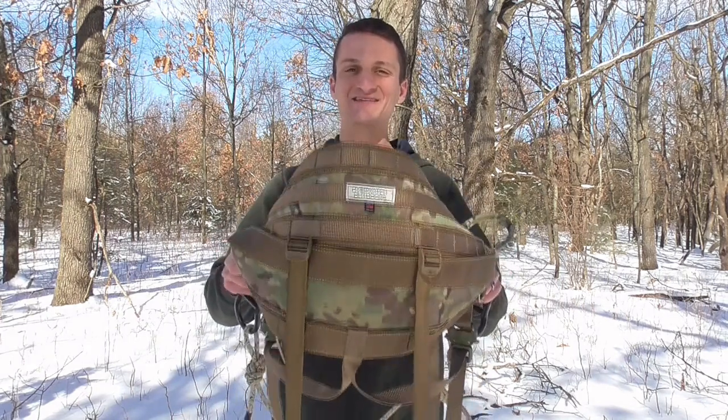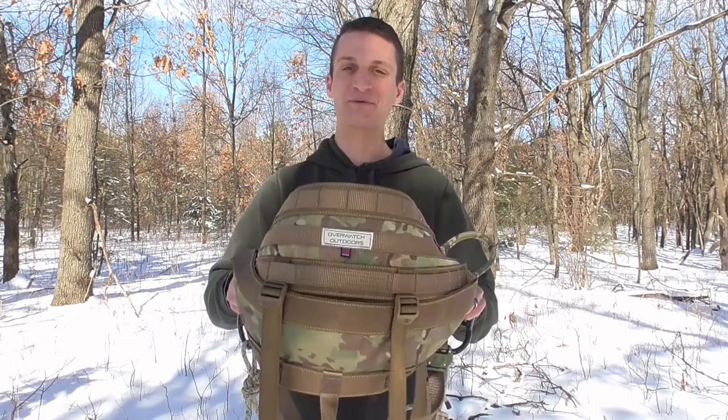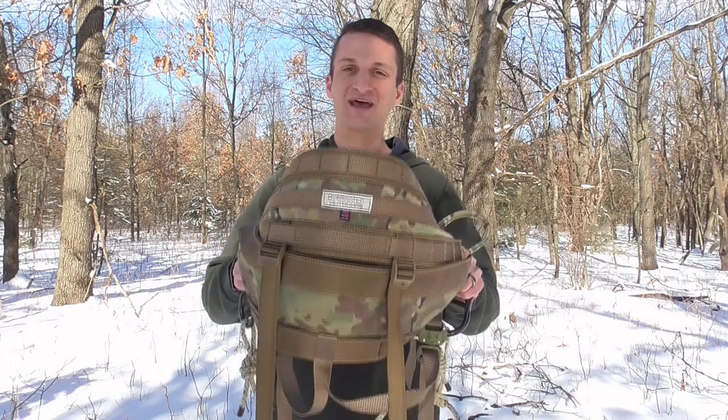Hey saddle hunters, thanks for tuning in to another video. In this video I have the privilege of debuting to you a brand new saddle on the market from a brand new saddle company. This saddle is from Overwatch Outdoors — a company owned by Jamie Klein who makes the Nader and the Sueders. This is a two-panel saddle called the Transformer. It's a totally new design and it solves a lot of the so-called problems that guys experience with two-panel saddles. I've really loved this saddle, so we're going to jump in, show you a lot of its features, and talk through how it works.